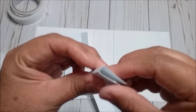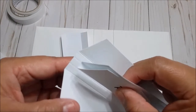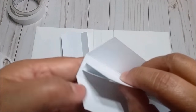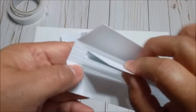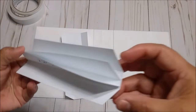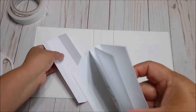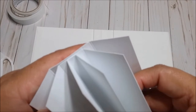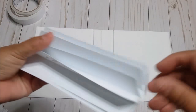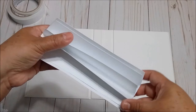Now you have this one folded. You are going to put glue or tape and glue this one on the next hinge — the lines are already there, so you just put it in the center. This one is going to be glued right where you see the lines, right in the center, and it will look like this.